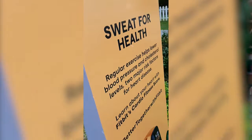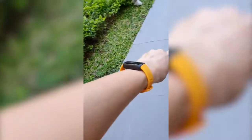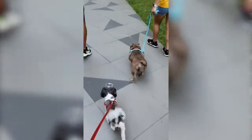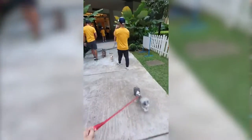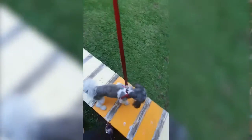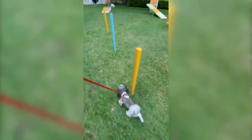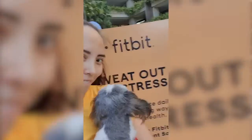I was able to try out the Inspire 3 there for the first time. I was a past Fitbit user, so I already had the Fitbit app installed on my phone. It was quite easy to get this Fitbit Inspire 3 all set up and ready to go to engage in the activities at that event. So then I took the Inspire 3 home and have test-driven it for these past three months.